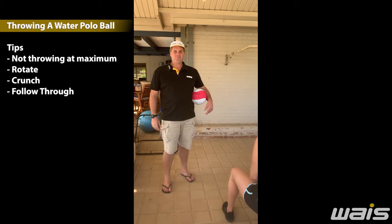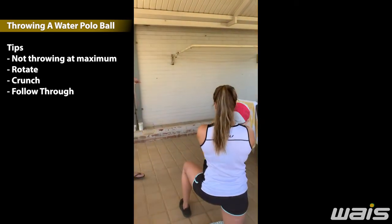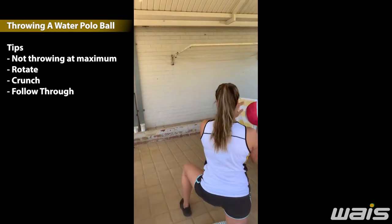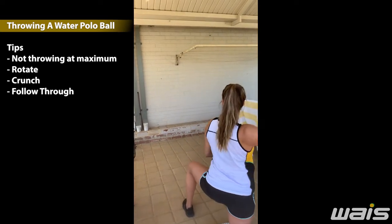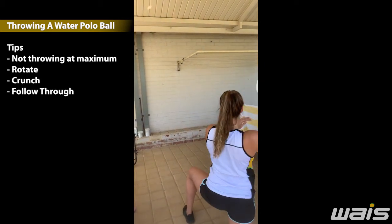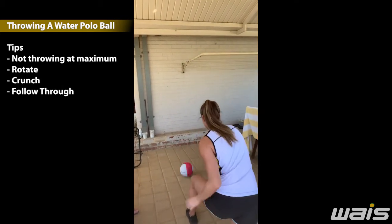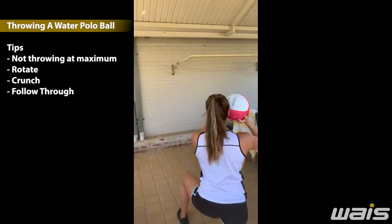Throwing activity number four. Very simple — water polo ball and wall. We're practicing now, not throwing at our maximum pace. We haven't been able to do that in isolation, so we're just practicing throwing. Key mechanics: rotation, crunch, and follow through. Rotation, crunch, and follow through.